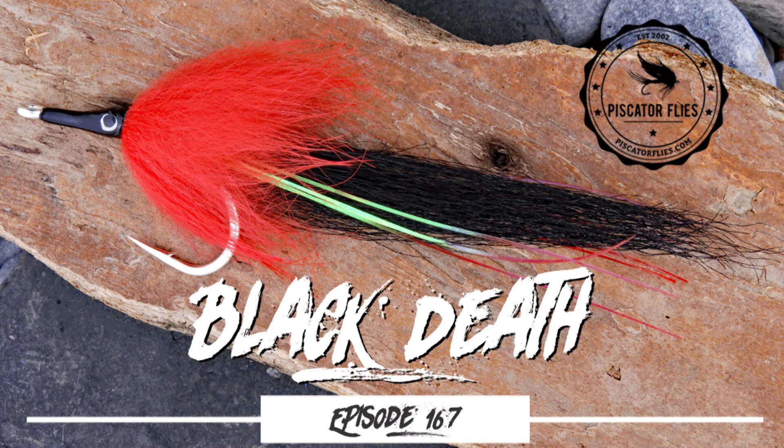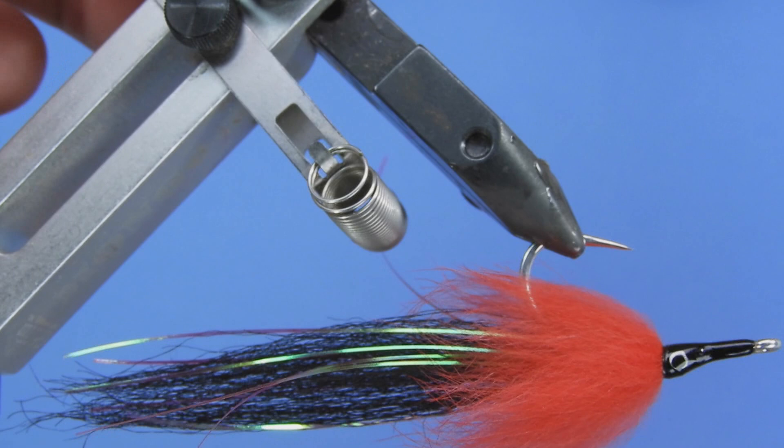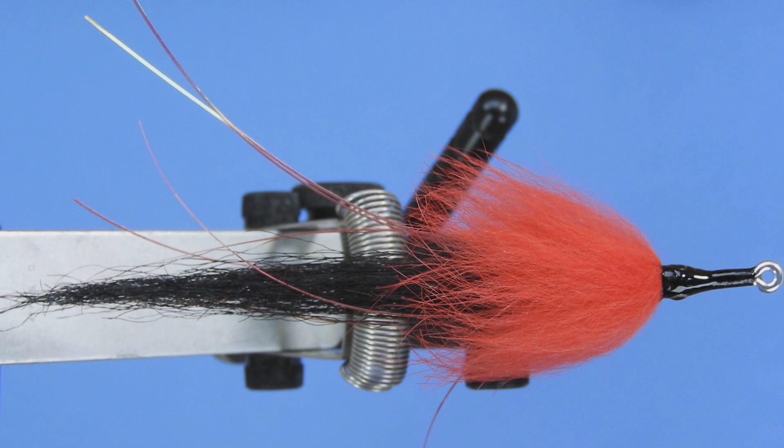Hey Threadheads, Darren here. Welcome back to another fly tying tutorial. Today we're going to be taking a departure from the freshwater fare. We're going to be tying a saltwater pattern. This one's called the Black Death and primarily it's a fly designed for tarpon, tied in the Florida Keys style.